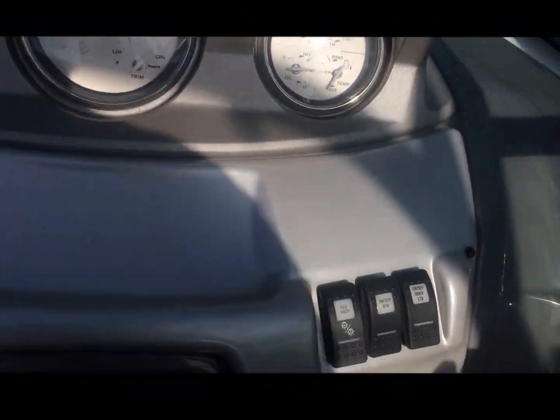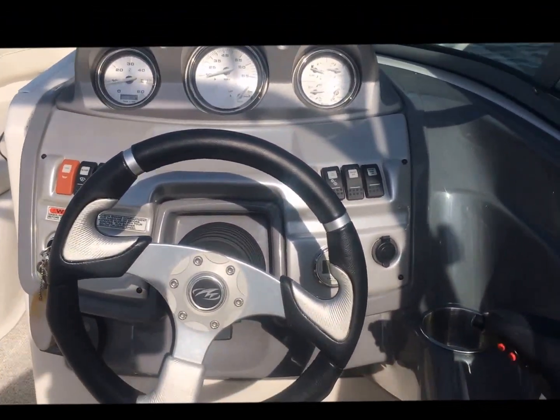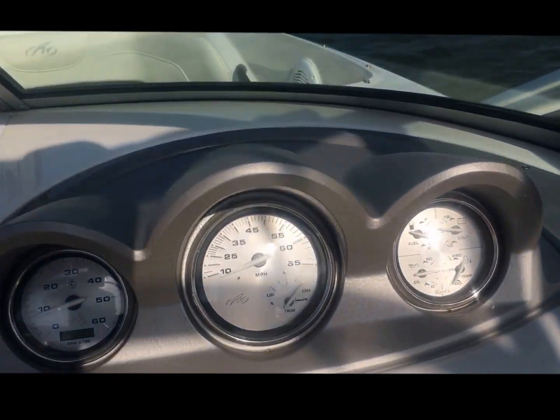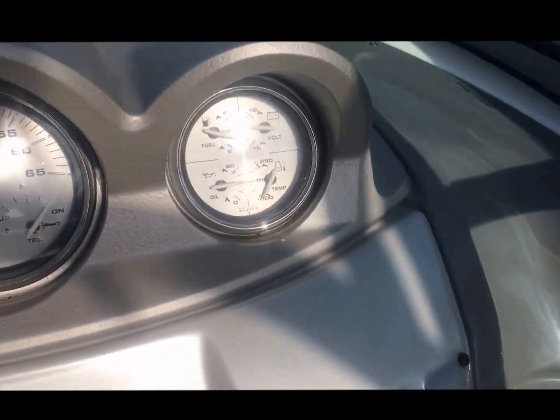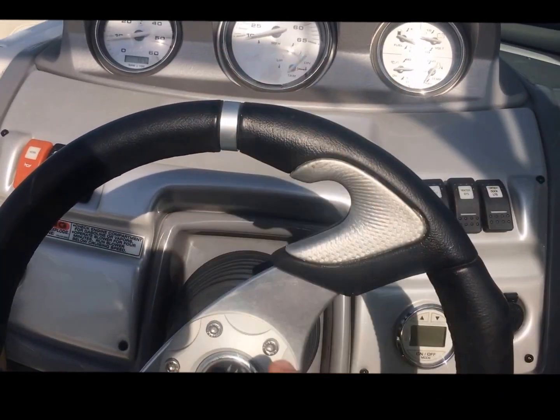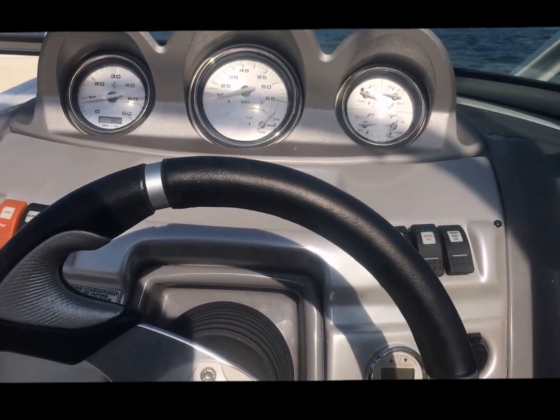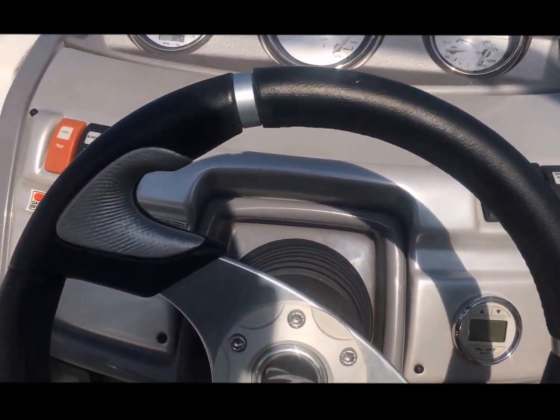This is a direct-injected, fuel-injected boat. All we do to start is just turn the key — we don't choke it, we don't prime it, we don't wait for it to warm up. There is a warm-up mode on Volvo, but basically it just won't allow us to open up to full RPM until the boat's warmed up. The water's real cold, and the water temperature will slow it down too, but we should be fine today.